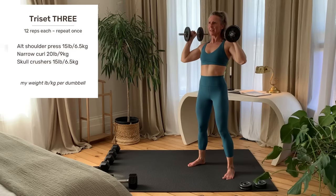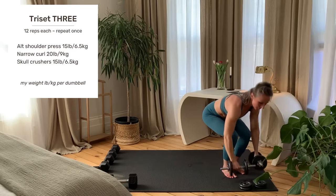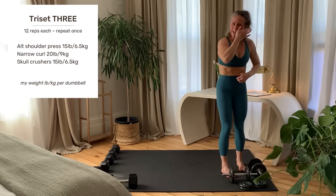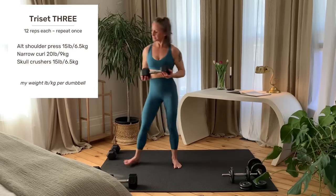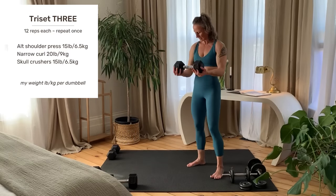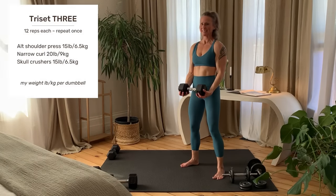Last rep on each side and set your weights down. Getting set up and starting right now.